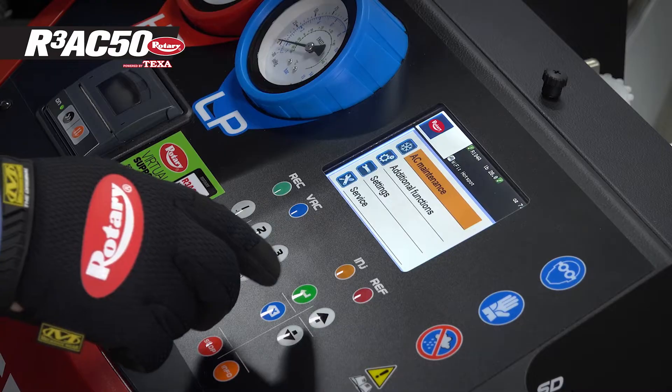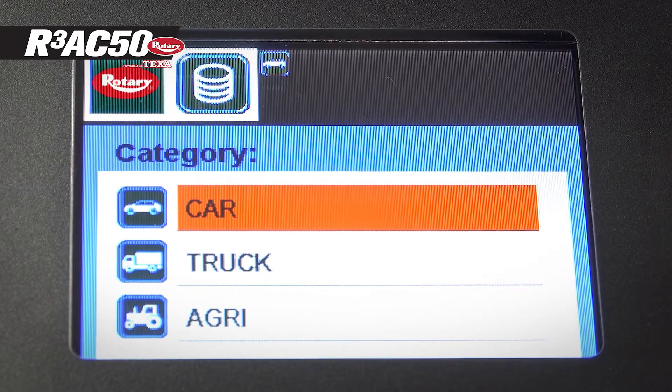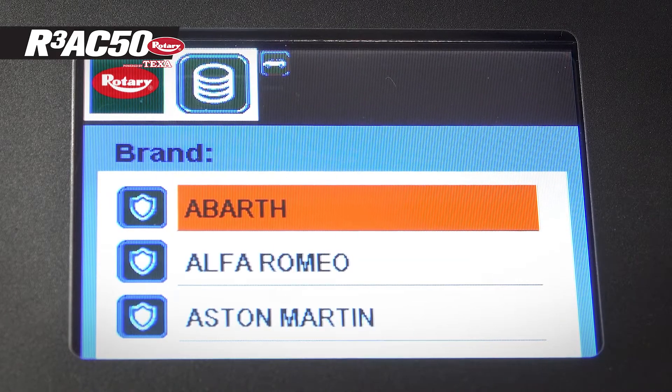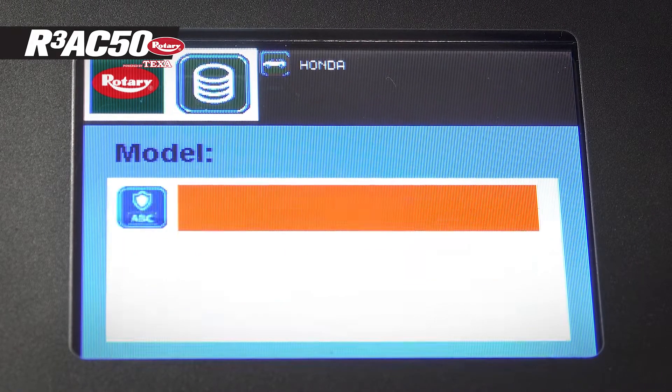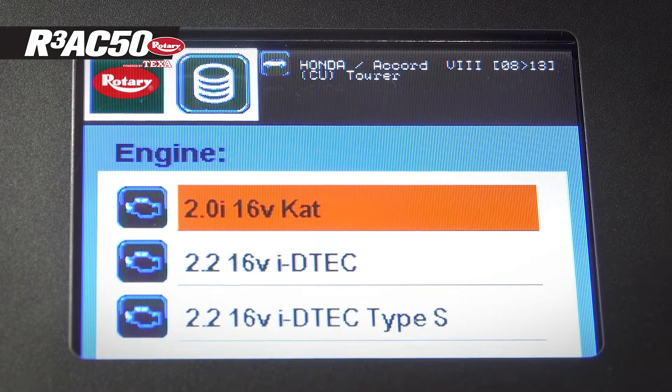Now we select AC maintenance, then vehicle selection, the type of vehicle, then enter the make, then we pick our model, and finally our engine.